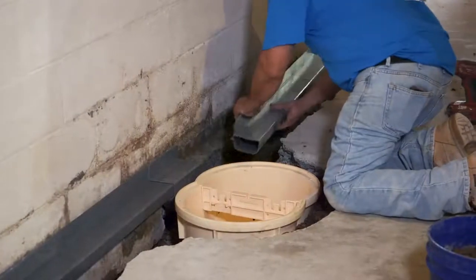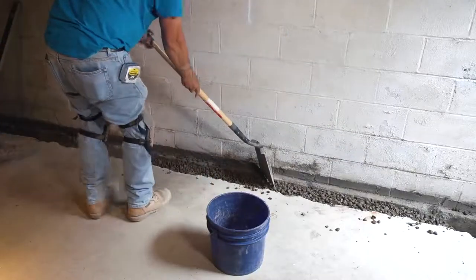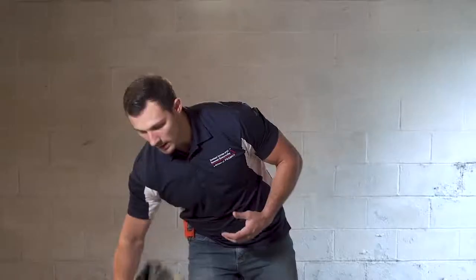Instead of sitting in the mud zone like other waterproofing products, WaterGuard sits on top of your footing. The difference is we put gravel in the ditch instead of pipe, which allows the water to come up through the gravel, stay clean, and enter your waterproofing system.